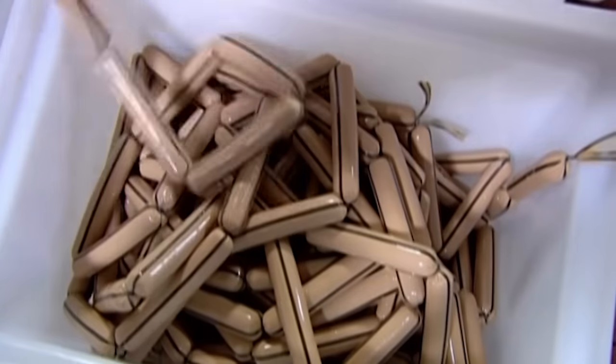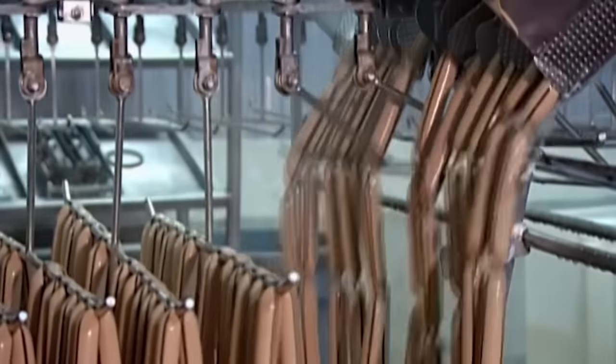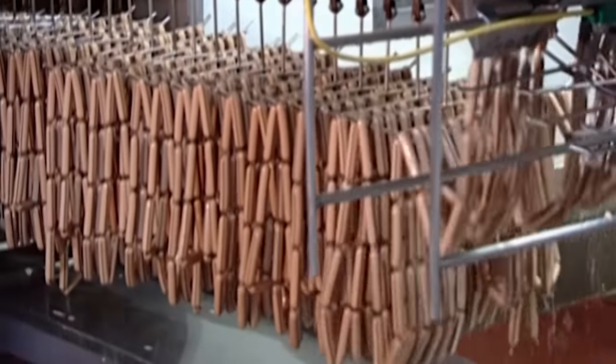Then they link three of those hot dog chains for an even longer string and load several at a time into another machine, which drapes the hot dogs onto moving racks. It's all carefully timed so that a twist always lands on the bar.